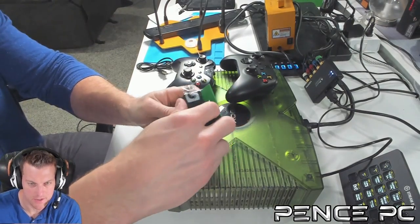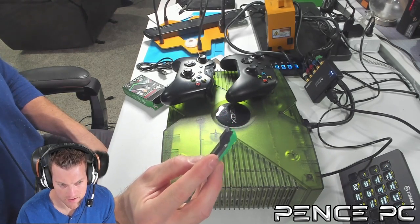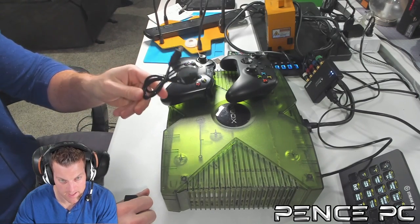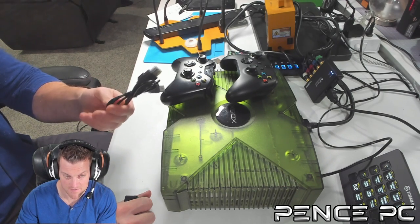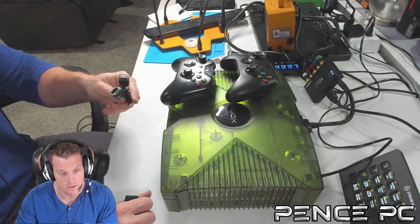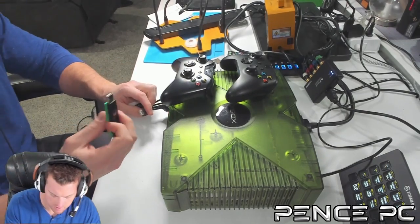Let's see what's in the package. Here's the adapter — quite small, with some clear buttons on the side. Those are the buttons to sync your controller wirelessly. If you're going to use this on an original Xbox, you need a controller-to-USB adapter. I sell these on my site, which comes with a flash drive so you can modify your Xbox. Visit penspc.com — link is in the video description.